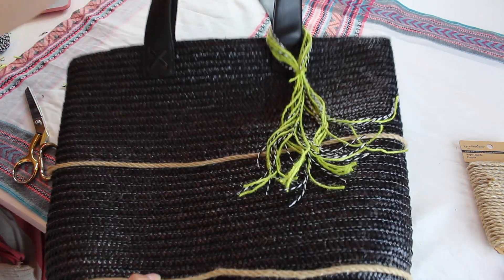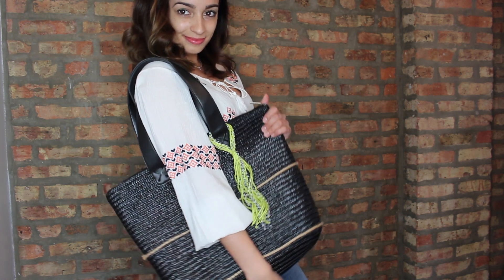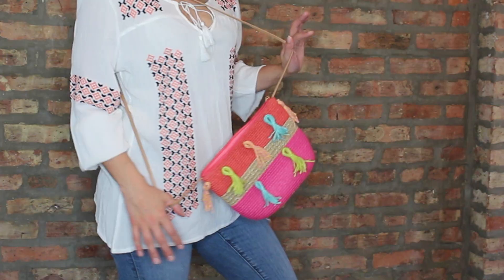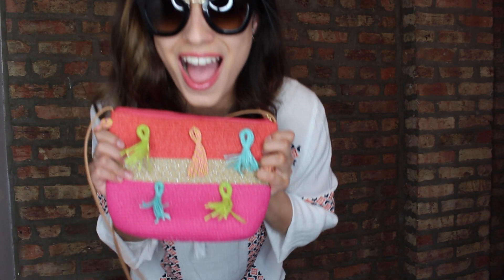I hope you guys enjoyed both beach bag designs — I sure did, I really love the way they came out. If you enjoyed this video, make sure to give it a big thumbs up, and if you're a new subscriber don't forget to hit that button down below. Thank you so much for watching, and I'll see you guys in my next one — bye!